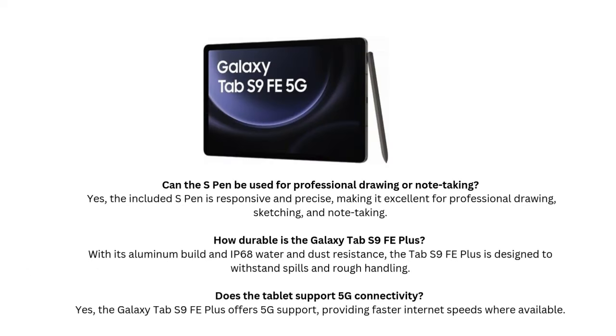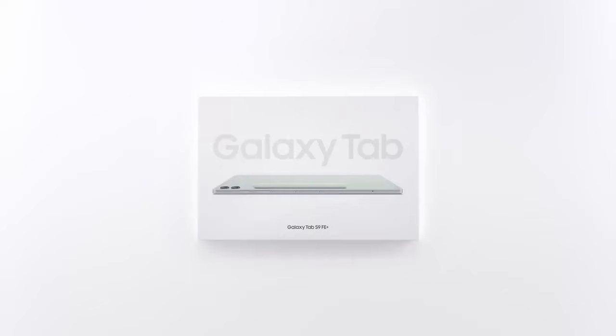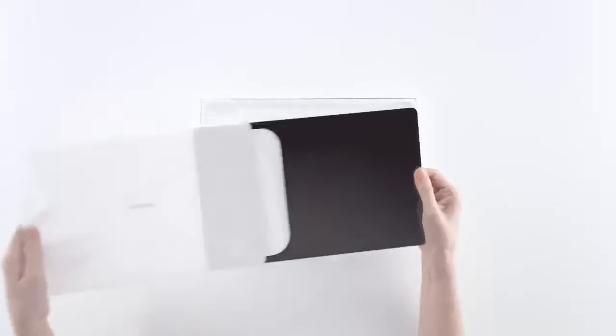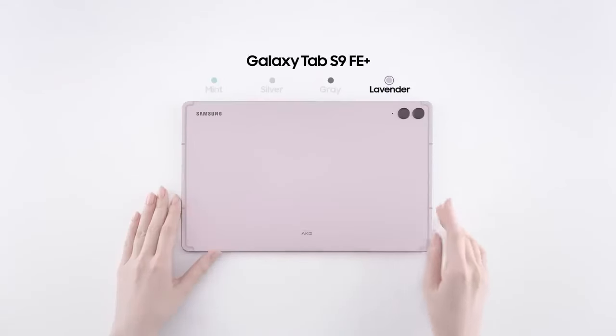Audio: Solid but not outstanding. In terms of audio, the speakers on the Galaxy Tab S9 FE Plus deliver decent sound quality. They're good enough for watching Netflix or YouTube, but they lack the bass depth and volume of more expensive tablets like the Galaxy Tab S8 Plus or S9 Plus. If you're an audiophile or someone who prioritizes high-quality sound, you might find the speakers underwhelming, but for casual listening and media consumption, they're perfectly adequate.